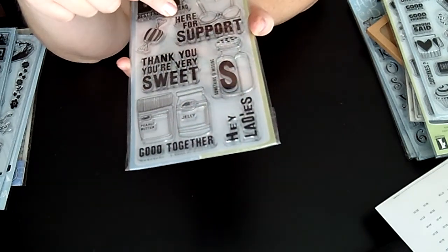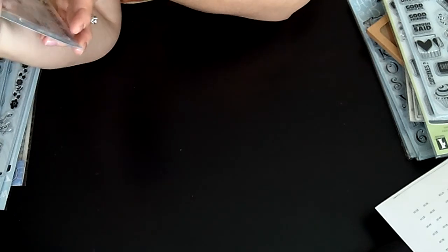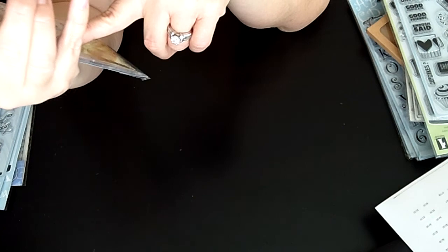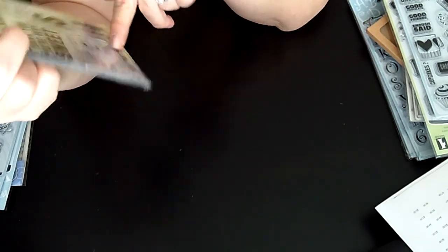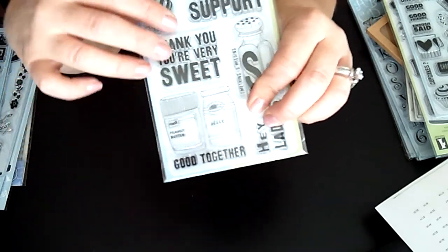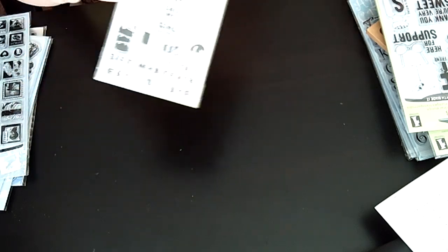Here's another one called Friendship, again from Inkadinkadoo. I like this BFF one — it says 'Best Freakin' Friend,' how cute is that! Here's one for support and look, it's a bra — cute! And 'Thank you, you're very sweet.' Then there's one with a missing letter and an S, I guess for salt. 'Hey ladies, peanut butter and jelly' — how cute is that, even for kids!